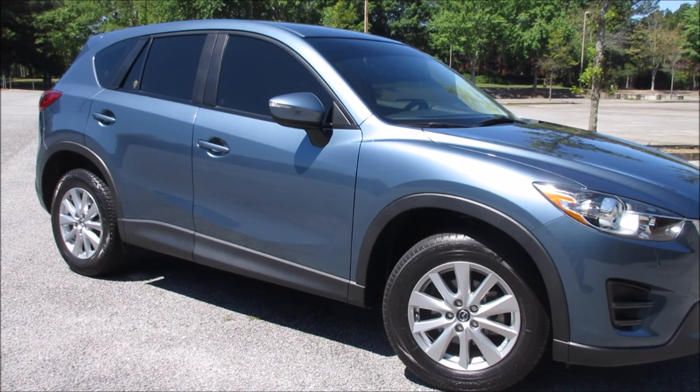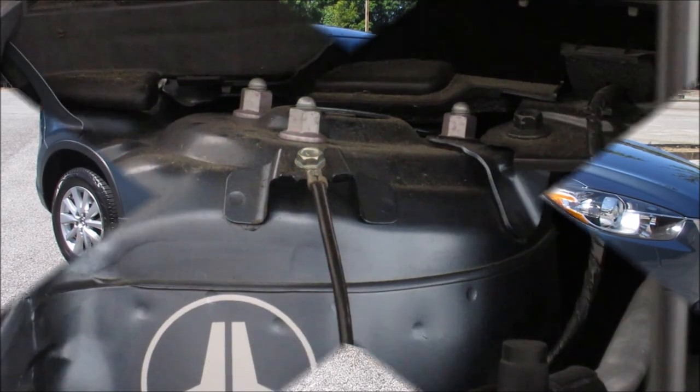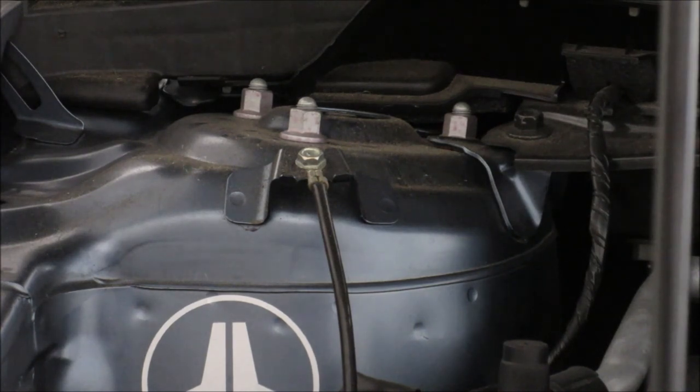Here we have the passenger side strut location showing the three bolts that hold the strut assembly to the frame of the car. I've done some research and found that you cannot use these OEM bolts because they're only threaded on the very top portion — they're not threaded all the way down, so it's going to become a fitment issue if you try to reuse them with the strut bar.